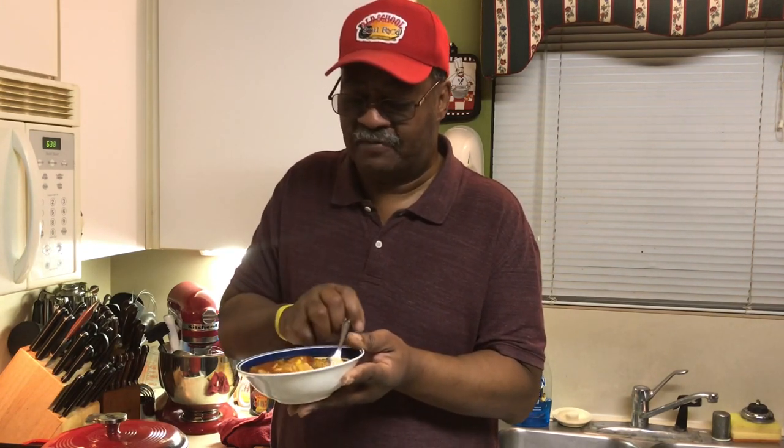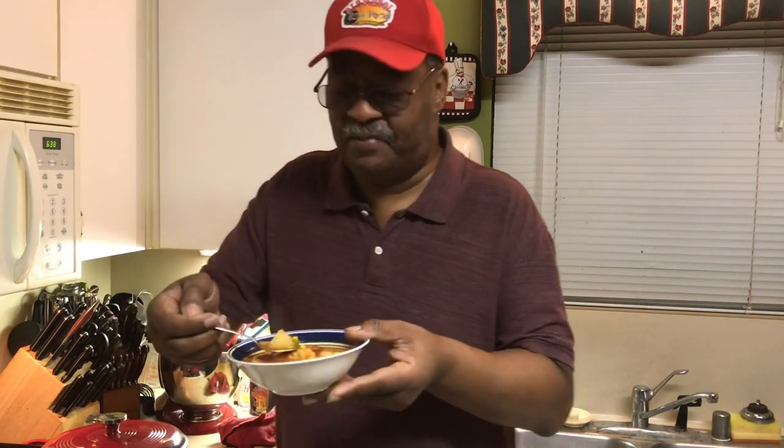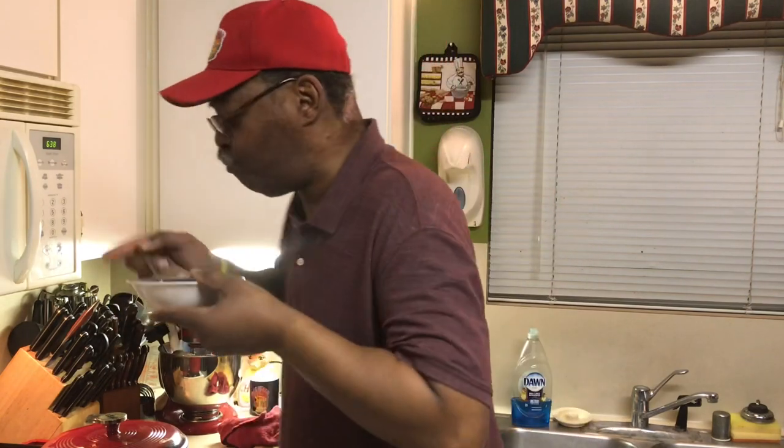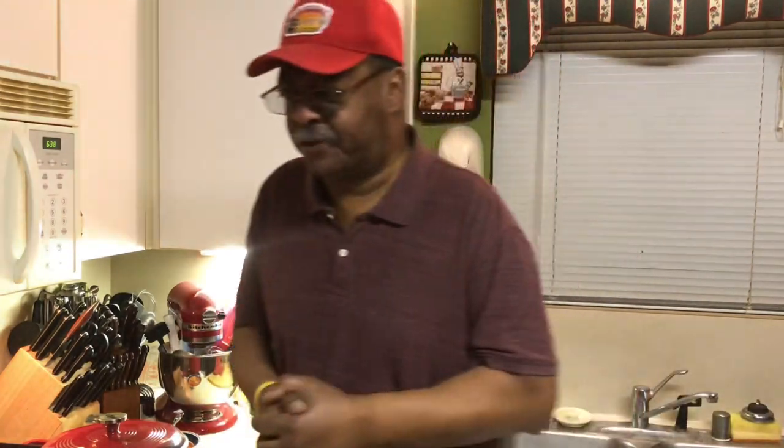I guarantee everybody will be raving about this soup. Everything is perfectly cooked in it. You've got peas and carrots — you can put carrots; I didn't put carrots in this one. You know what it's good with? Ritz crackers. Put some Ritz crackers with this — you don't even have to have cornbread. It's off the hook. Please follow my other social media accounts: Facebook, YouTube, Instagram, Twitter, Twitch TV, Pinterest, and OldSchoolSoulFood.com.